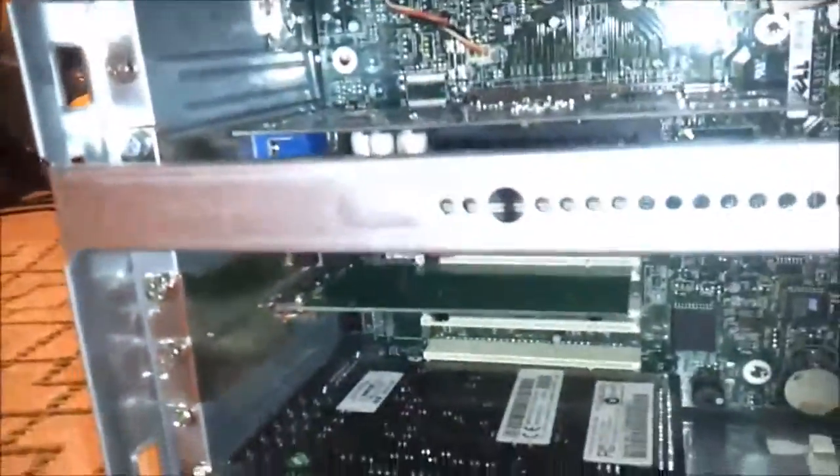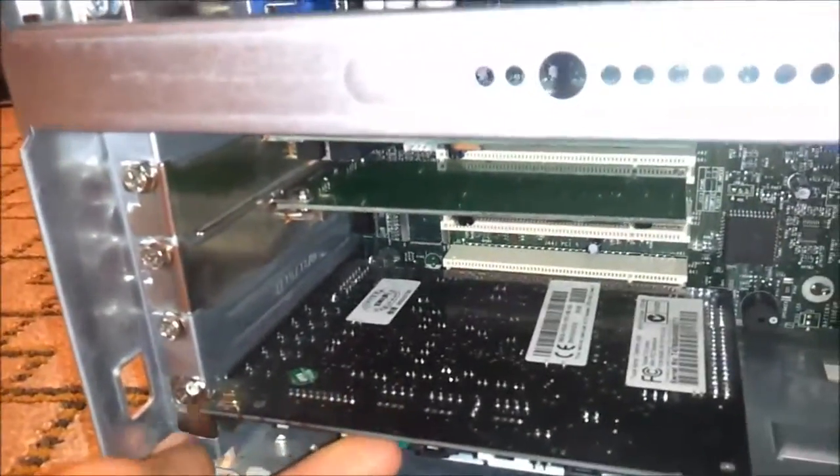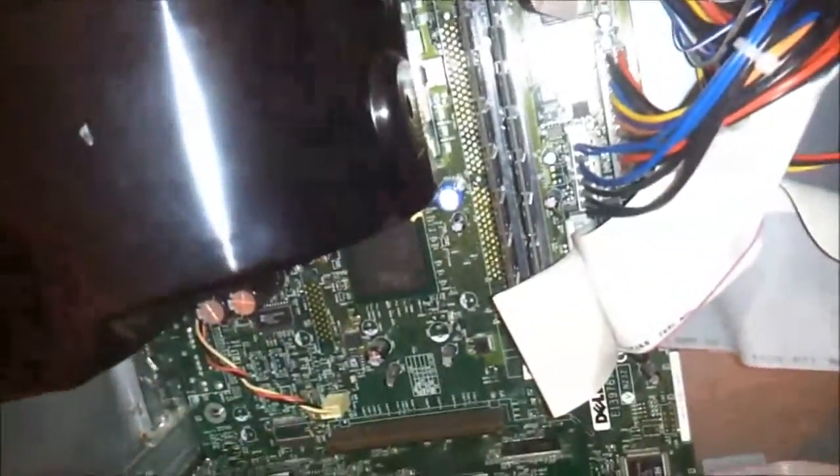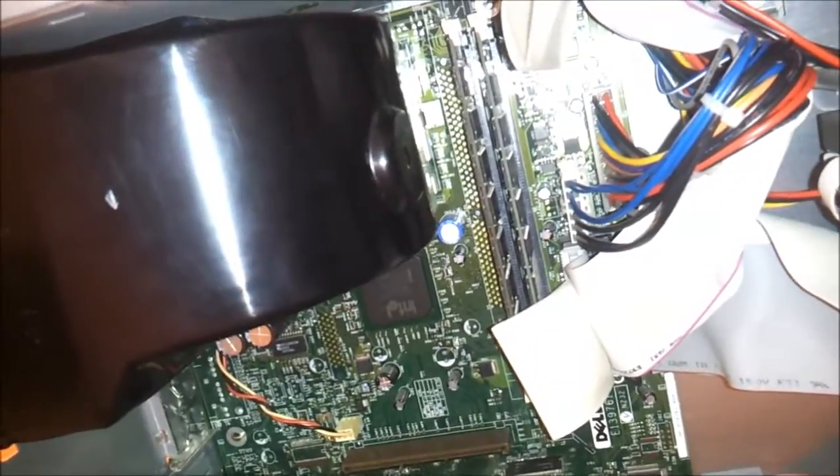We're ripping this out. This is the Sound Blaster Live. I'm going to be pulling this out and putting a Turtle Beach Montega in it. I'm also going to be ripping out this MX420 and throwing a Reva TNT 2 in it. All that stuff's up in this box up here, so let me go see what exactly I have, and I'll be right back.